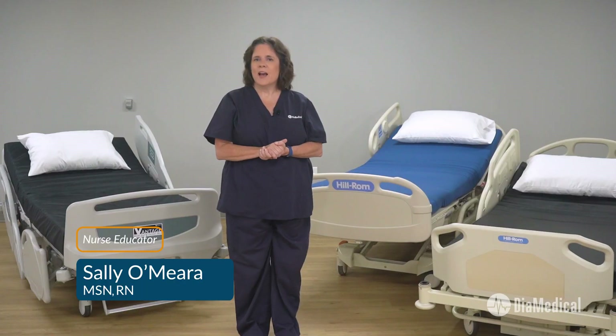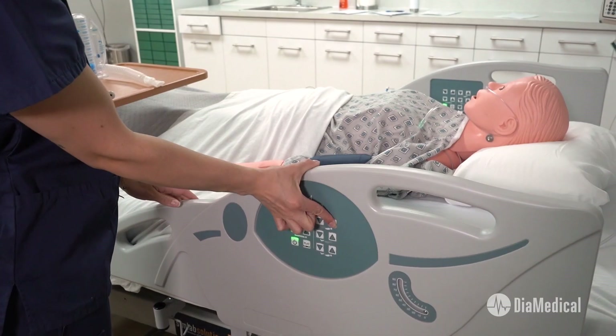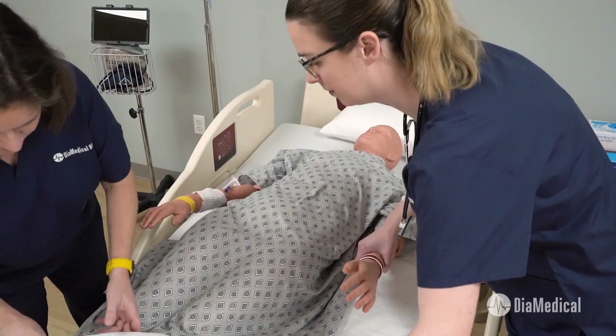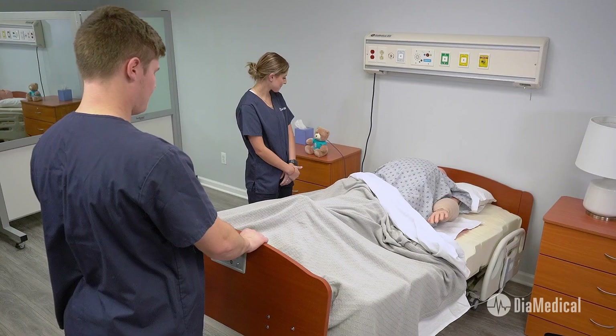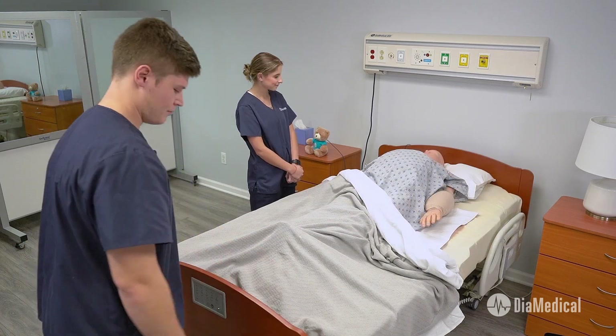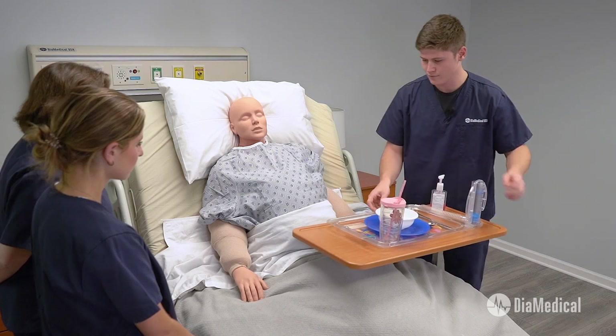Welcome back to Tuesday Teachings. A hospital bed is a major investment for any simulation lab. Instructors need to know that it will not only meet the learning needs of their students, but also deliver many years of reliable service. However, it can be difficult to choose which bed is best suited for your Sim Lab.